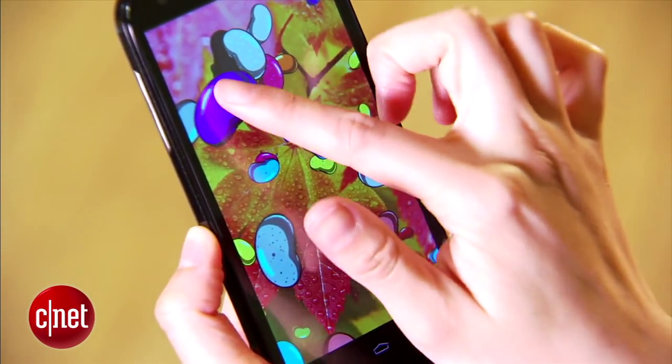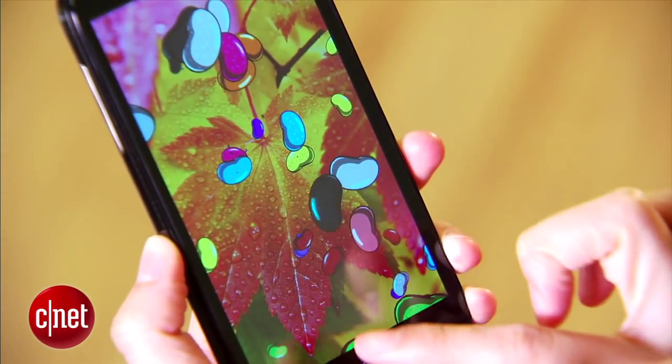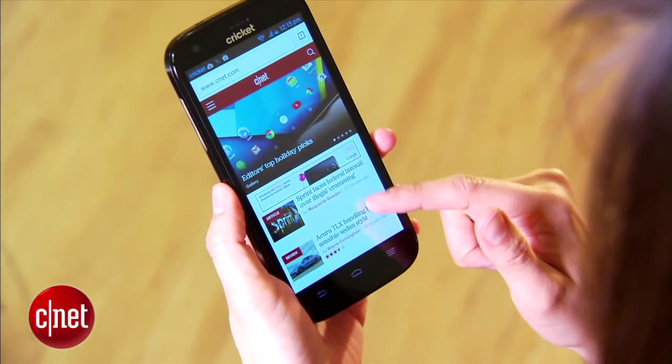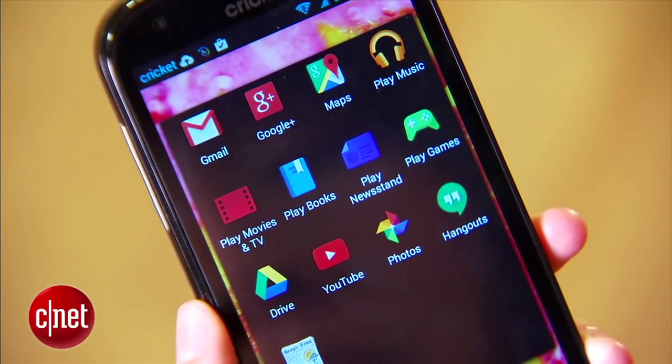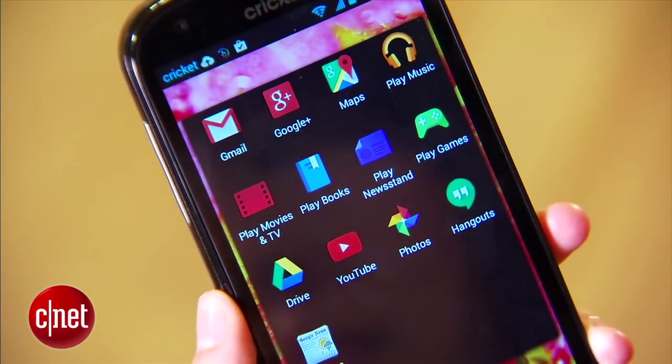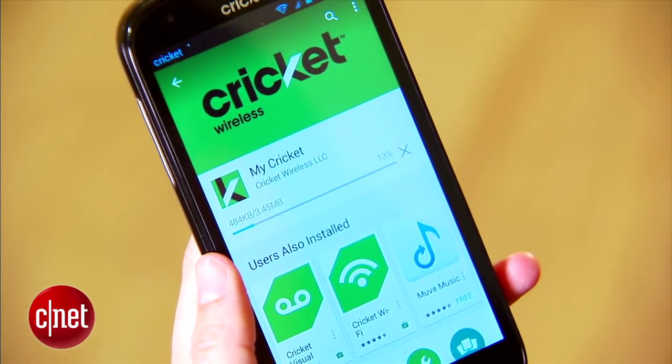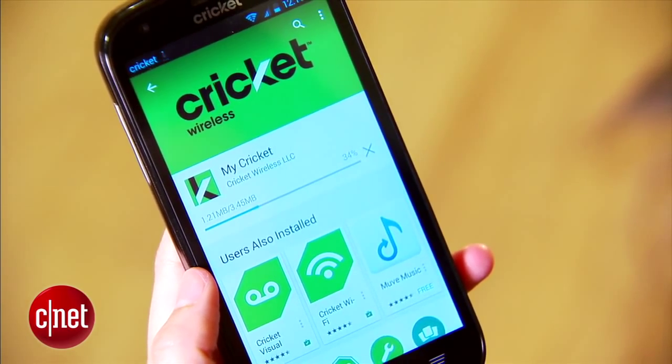Unfortunately, the handset runs on the dated Android 4.3 Jellybean OS, but you'll still get some Google app staples like the Chrome web browser, Gmail, and Hangouts. The carrier also threw in some of its own apps too, like MyCricket, which lets you check your phone and data status, apps for visual voicemail, and Wi-Fi hotspotting.